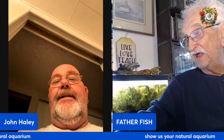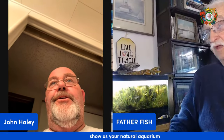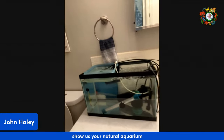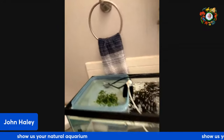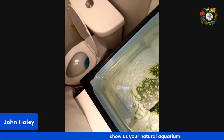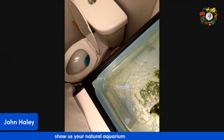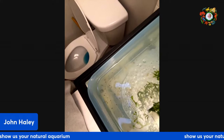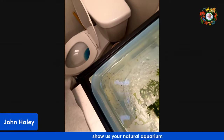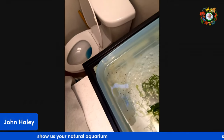Hey John, hey Father Fish, how are you? Good, nice to see you. I wanted to show you all something out of my big tank — my angels had some babies! How wonderful! So I've got the water rotating through and they're up here. How old are they? They just started swimming — they were wiggling like two days ago, so we're like three days hatched.